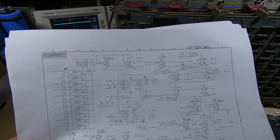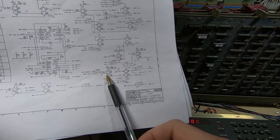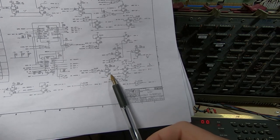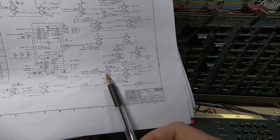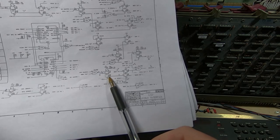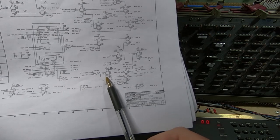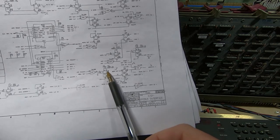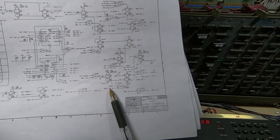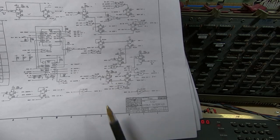So what we know now is that the input to the 74123 (E71) on pin 2 is changing state, but the output never pulses. When the input on pin 2 changes, we should get a short pulse on the output, but nothing's happening. I suspect E71 is faulty. I'll run a few more tests to confirm it does the same thing repeatedly, and then I'm going to try replacing this device.